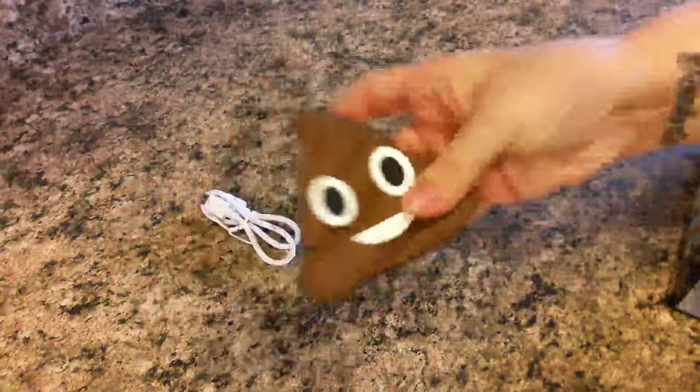So turning over the package, you just go ahead and pull it out. It does come with the needed charging cable, and then the power bank itself.